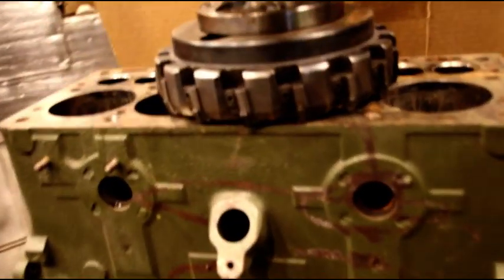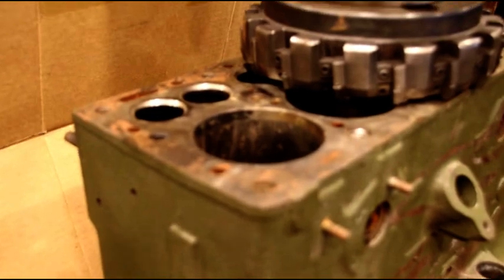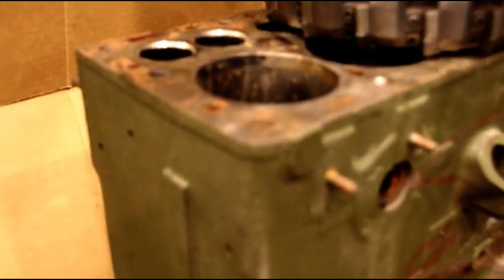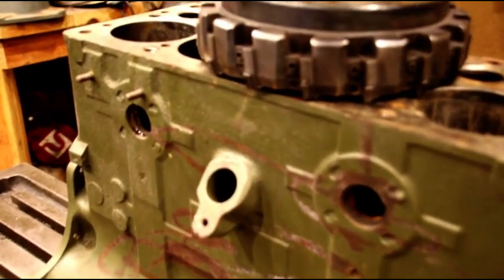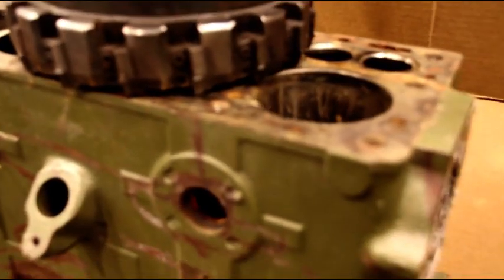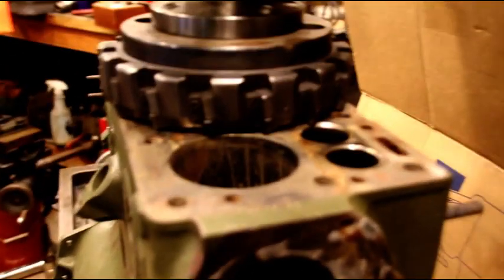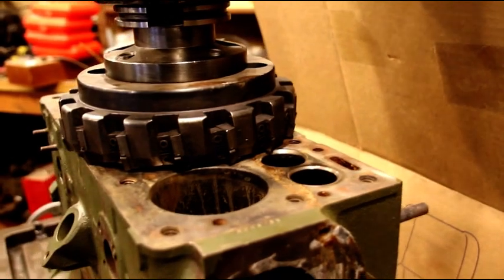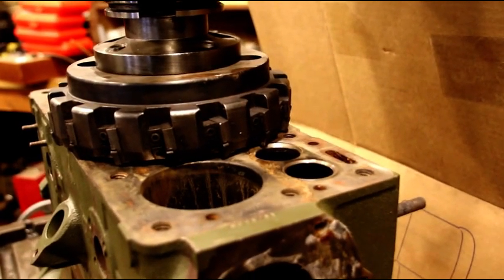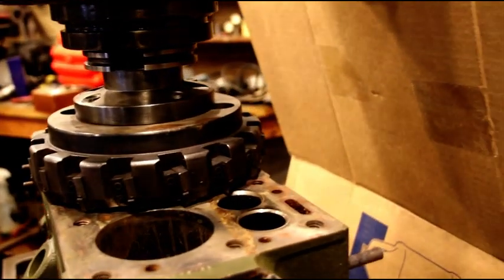Hey everybody, welcome back. We have Gary's block on the milling machine and we're just getting ready to take a cut. I put my straight edge on this diagonally, side to side, lengthwise — most places I could get a three-thousandths feeler gauge under there, which is way out of spec, and there are places I can get a six-thousandths feeler gauge in there. So why this was never decked is beyond me. It's clear it's in bad shape, but this is the first step before I could do anything else.